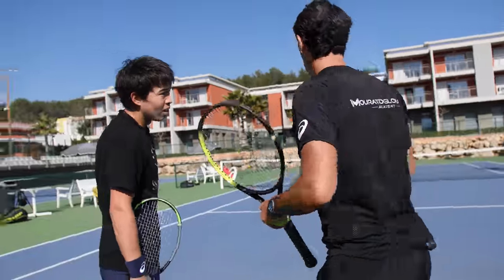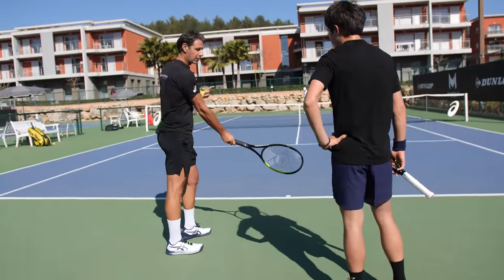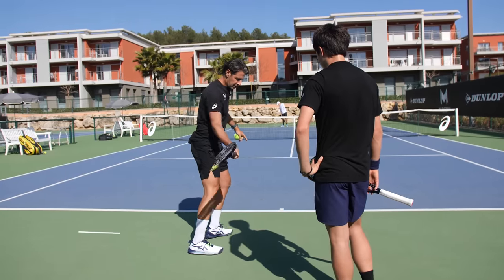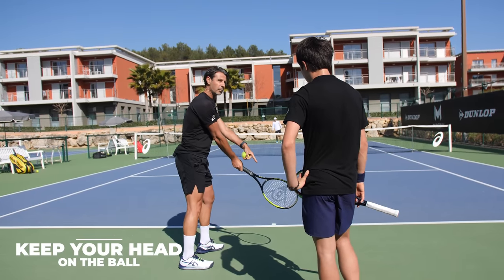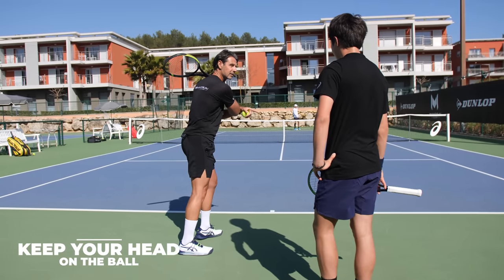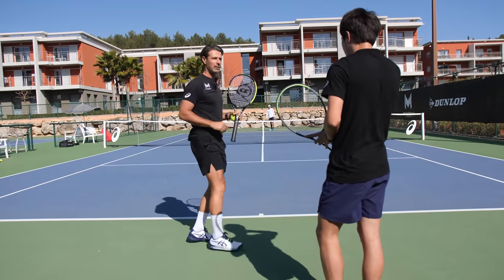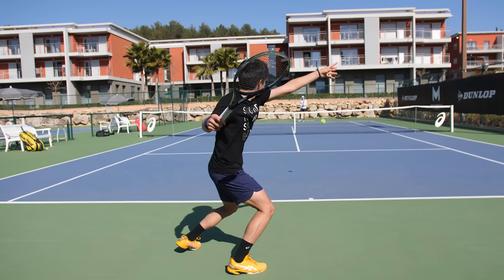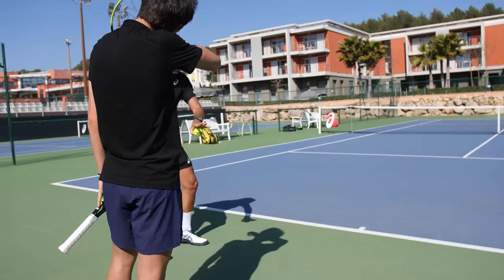The first thing I would like you to try: when you hit your forehand, keep your head up, keep your head on the ball, and until you finish your shot you keep it — then you can turn.